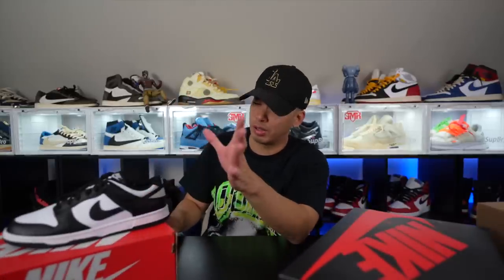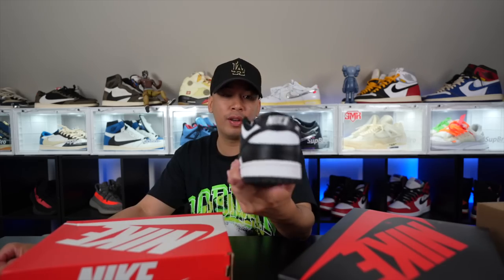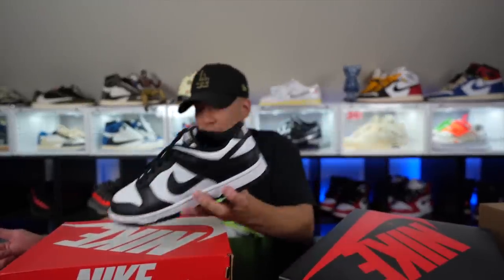A couple of restocks just happened. One of my homies went to the store this morning and said they had restocks, one per person. So I ran down real quick — Panda Dunks, sheesh! These were women's sizes though, just so you guys know. Panda Dunks just keep restocking. I know people joke that they're becoming the new Air Force Ones, but hey, whatever you want to say about them, they still move. People still want them.